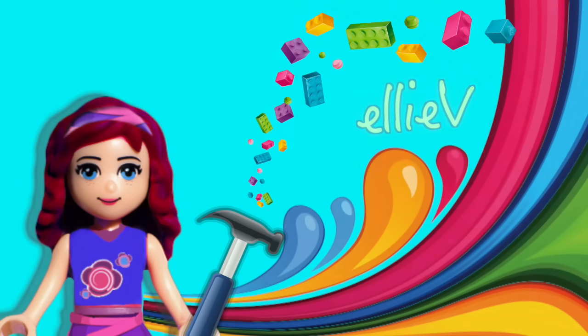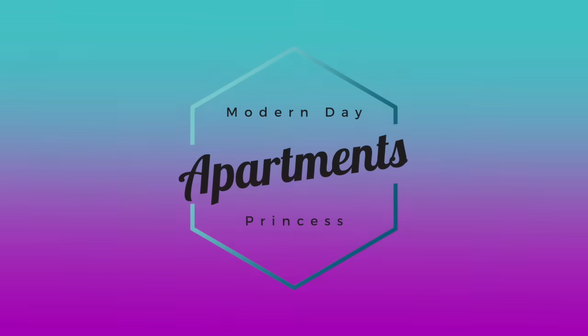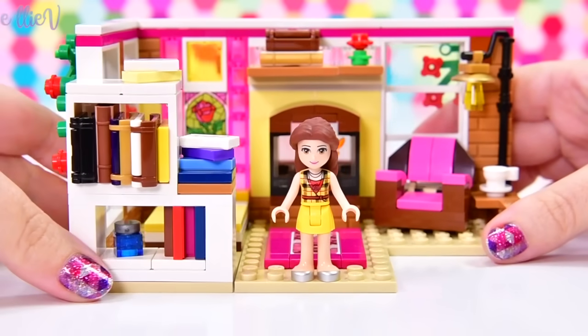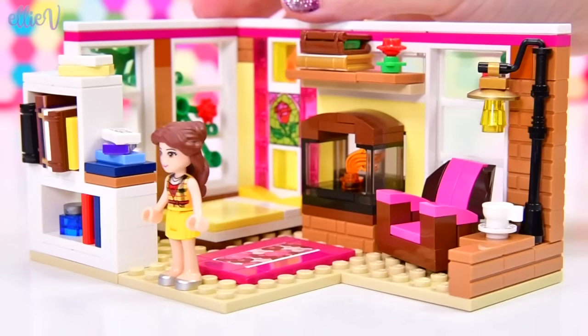Hello, welcome to LAV Toys. We are continuing on with our modern-day princess apartment for Belle. So far, we have made the bedroom, and this is going to be the second floor, the loft area of her apartment.